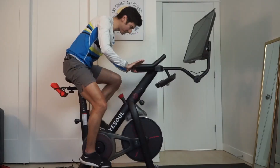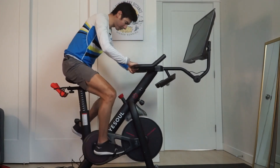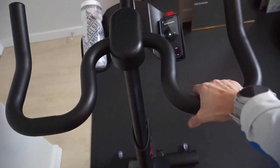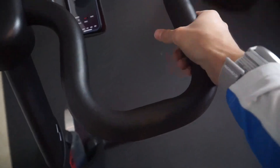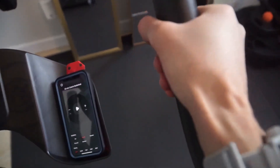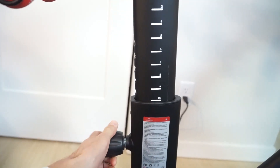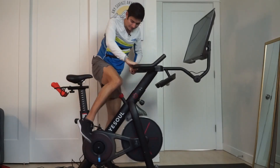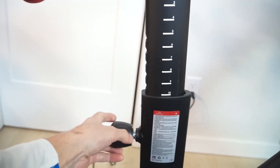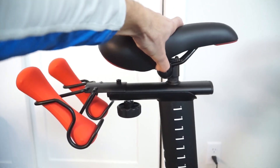Different grip positions here. In the saddle, I've got this forward grip like a traditional road bike style, but you can also get into a more aero tucked position. You can also get out of the saddle, obviously. I don't actually have the seat adjusted quite right here, but you can adjust the seat height as well. A lot of this is fully adjustable — the seat height, as well as sliding back and forth for different positions from the bars.